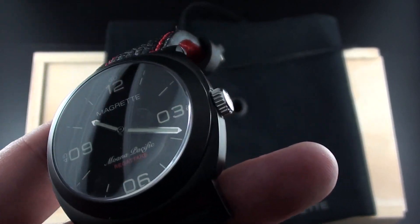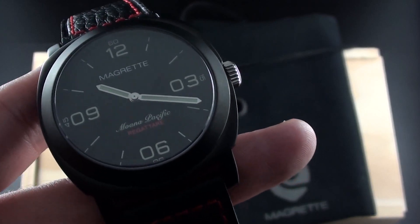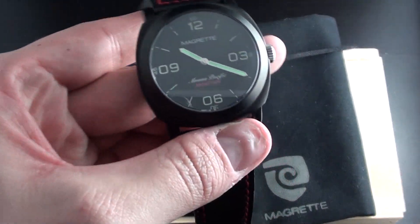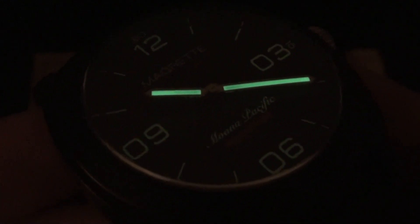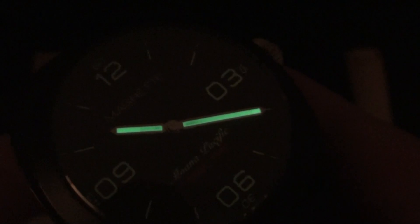We'll charge this up under the light and take a look at a lume shot. After about 30 seconds under the lamp, the larger hands with more surface area for paint glow very nicely and last for quite a long time. The numerals, on the other hand, do not — there's very limited paint there and they just don't glow for long. The watch would have to look quite different to support more luminous paint, so it's a trade-off for the style. The modern numerals are very thin, leaving limited room for paint.